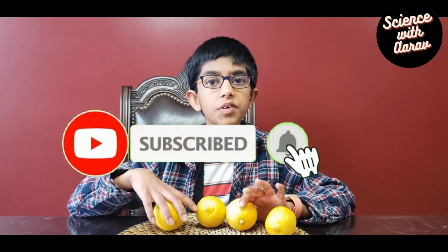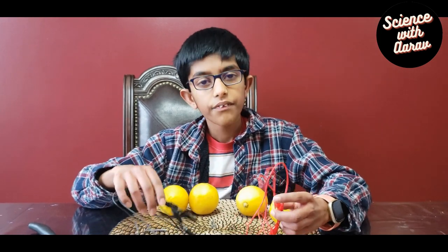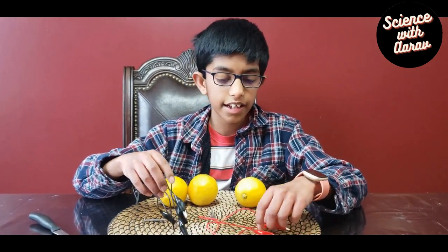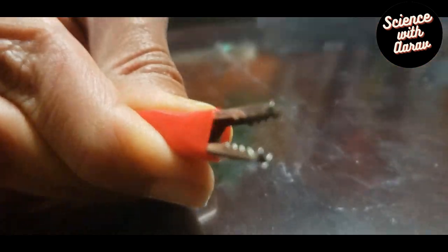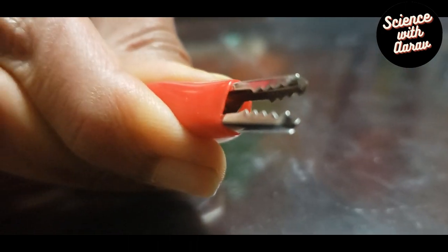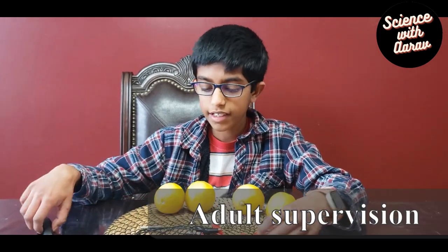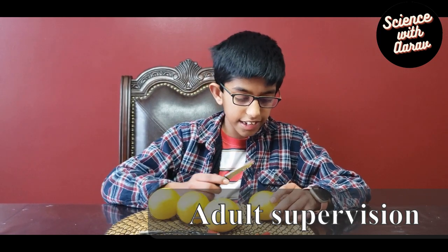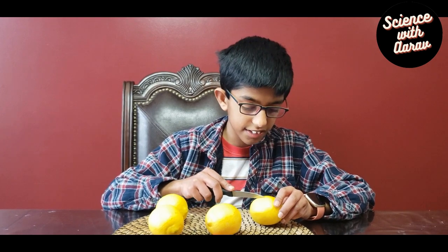So for this experiment: four lemons, four alligator clips — they're called alligator clips because they kind of look like the mouth of an alligator — and four nails and four pennies. First we're going to cut a penny-sized slit in each of the lemons because we're going to be putting the pennies there.